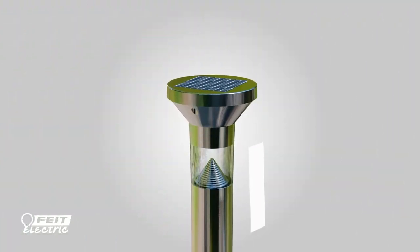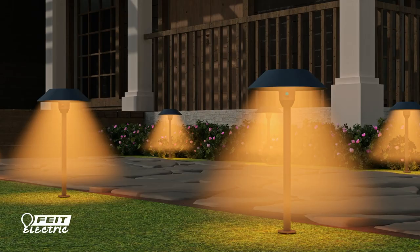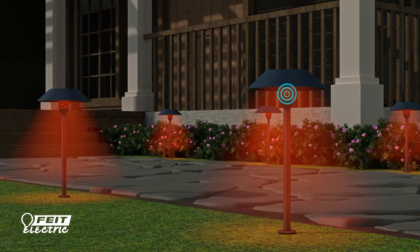Remove the battery tabs from the lights to begin the solar charging process. Turn your lights off by cycling through five shades of white and eight colors.